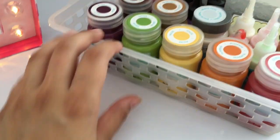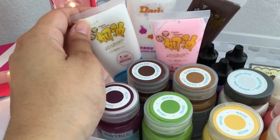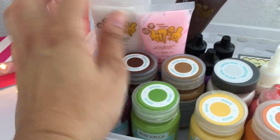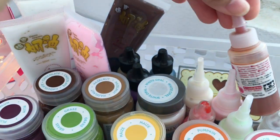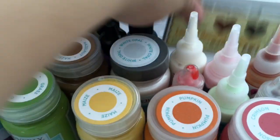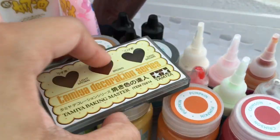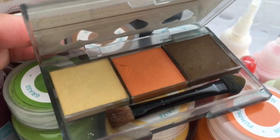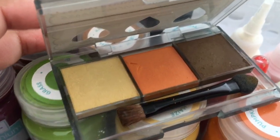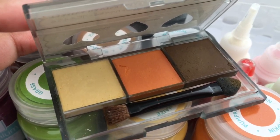Here is some acrylic paint I got from Walmart, some deco cream from Miniature Sweet on Etsy, some alcohol inks, some Tamiya decoration sauces. And here is something kind of like soft pastels — they look like eyeshadows but they're not. You can use them on polymer clay to give a baked color texture.